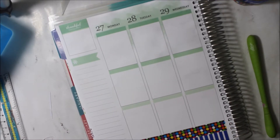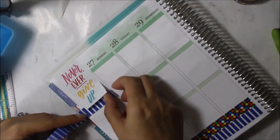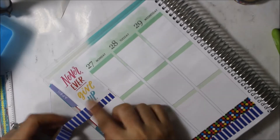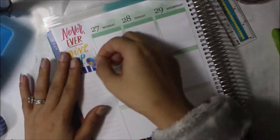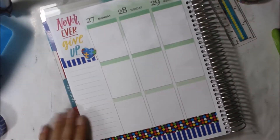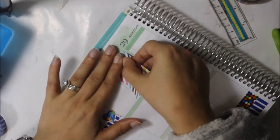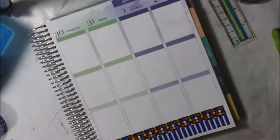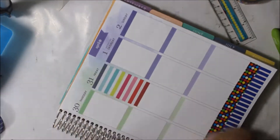I put down a to-do sticker on the top of my boxes. The quote I used is from the Happy Planner and it says 'never ever give up,' because even though Brandon, my oldest, has autism, I'm never going to give up on him. I found it fitting to use the heart on that box, and I did use two boxes from the Happy Planner stickers.